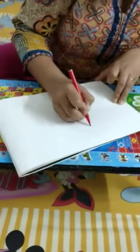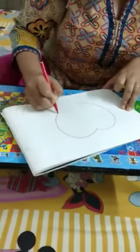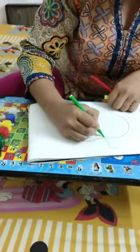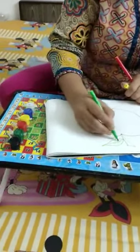We are going to draw an apple. So, I have drawn an apple.